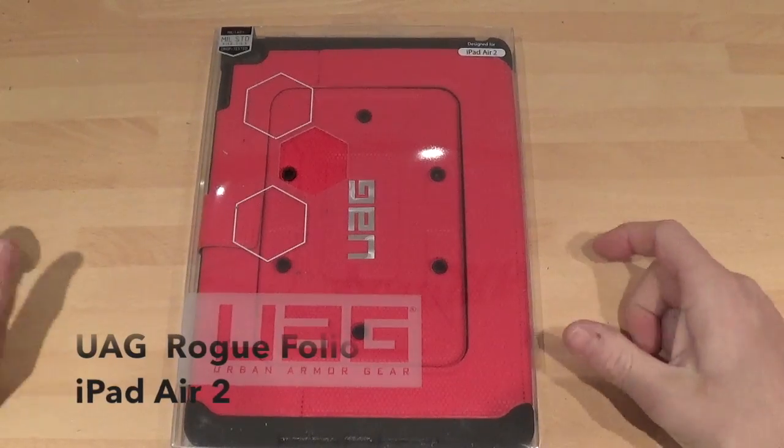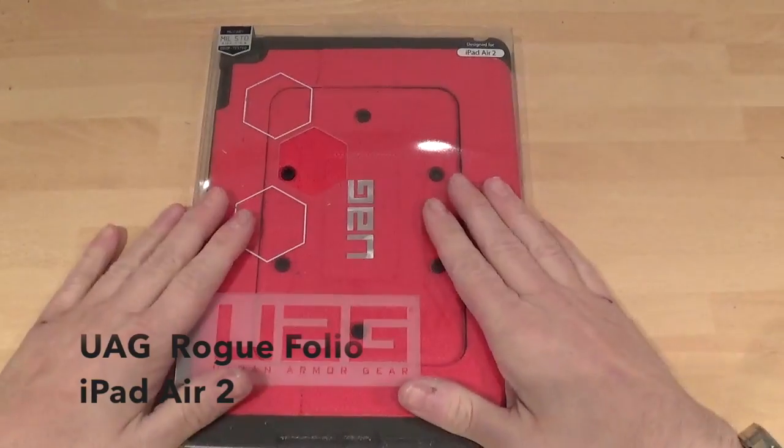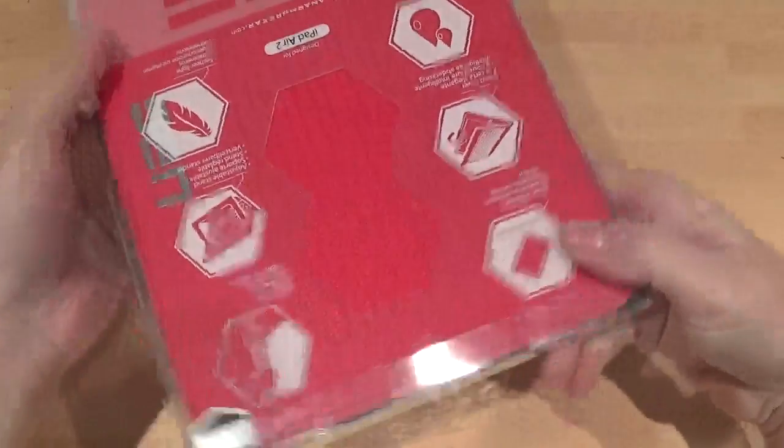Hi, this is Paul from Samar Mobiles and this is a review on the Urban Armour Gear case for the iPad Air 2. So let's have a look at it.